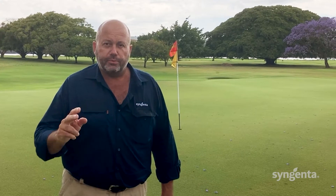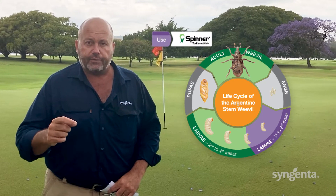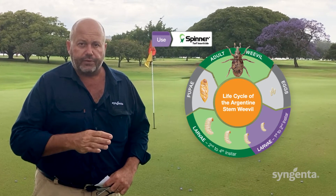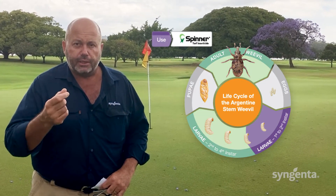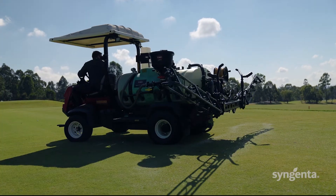The highly systemic nature of Spinner means it will move from the thatch and crown up the plant, protecting against larger larvae in the thatch and younger larvae in the stems. This is critical for control of Argentine stem weevil larvae in the first and second instar, as they both hatch and develop inside the stems and can do extensive damage. Apply Spinner in a water volume of between 700 to 1000 litres per hectare to get the product as close to the soil surface as possible.